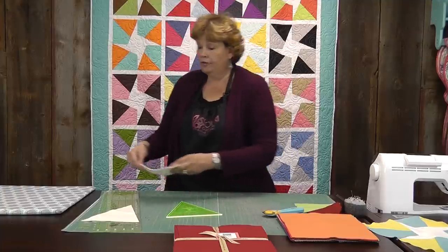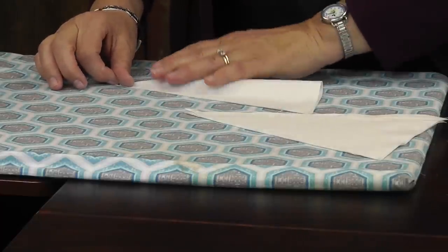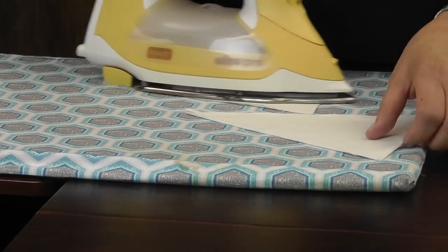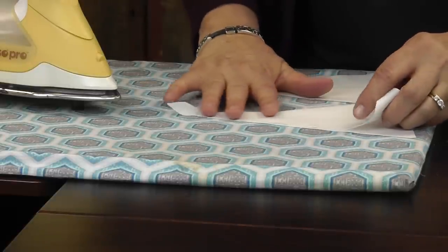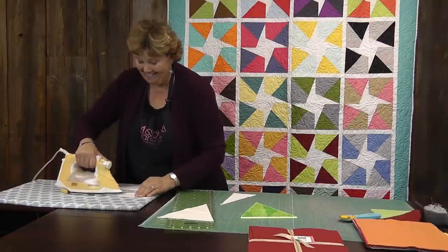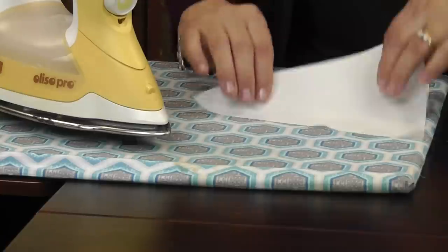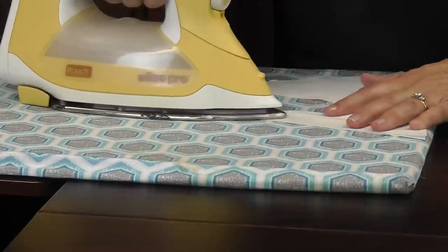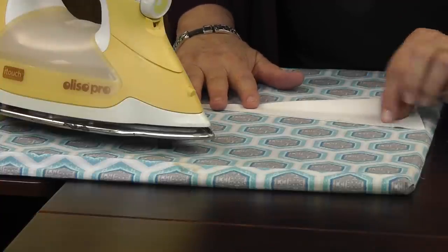The next thing we have to do is iron the wedges in half. We're going to take these wedges and fold them right in half the long way — just like you would if you were making a paper airplane. So I'm just ironing these down. We're ironing these in half and that fold line is going to be our sew line.